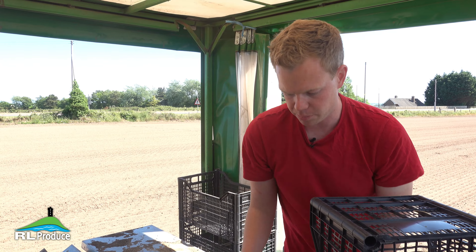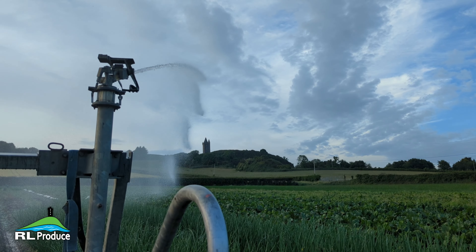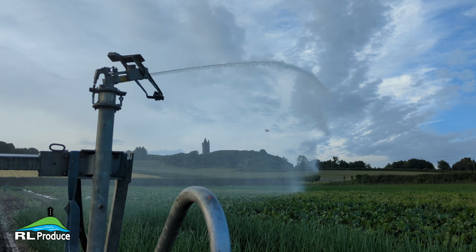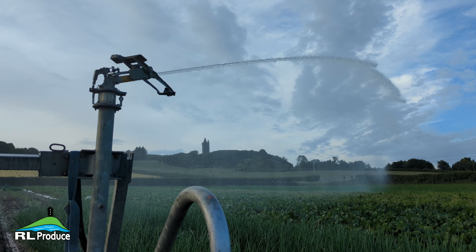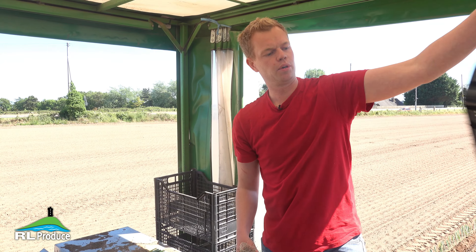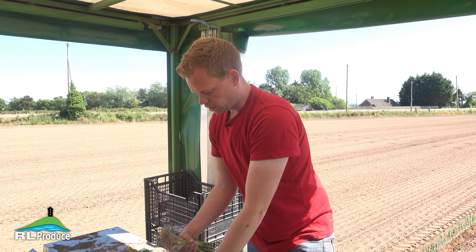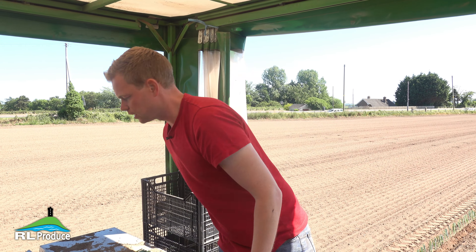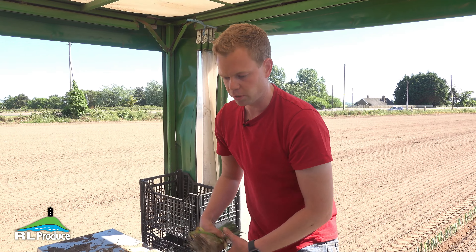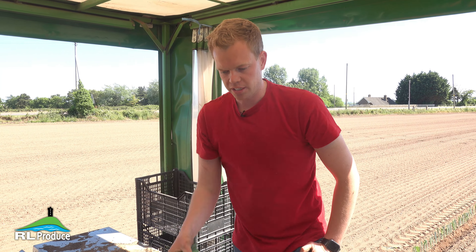We're also working away at spring onions at this time of year. Last Friday we started into our new season spring onions, which were sown at the beginning of this year just as soon as it dried up, and they are a really, really nice crop — probably as good early spring onions as we've ever had. We're glad to get started on them. The overwintered spring onions looked great all winter, but early in the spring they started to take some disease and very quickly got quite difficult to work with. So it's great to get into the new season stuff and get some product coming out.